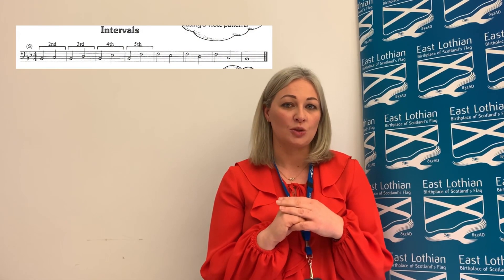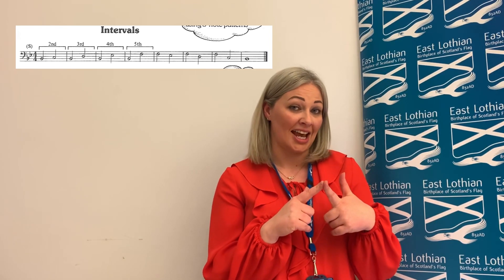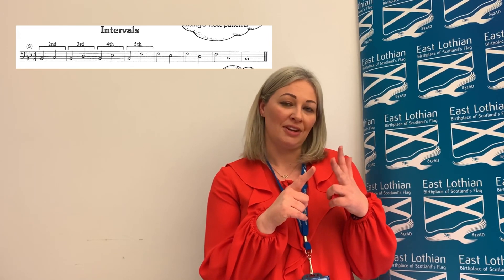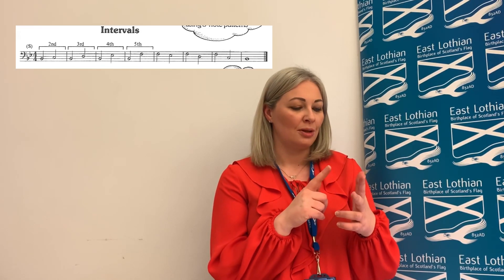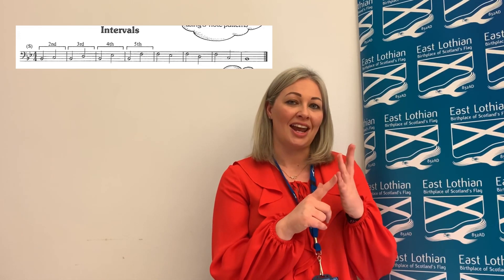On page 11 we have intervals. Intervals is the distance between two notes. The distance between B flat and C is a second, the distance between B flat and D is a third, the distance between B flat and E flat is a fourth, and the distance between B flat and F is a fifth.